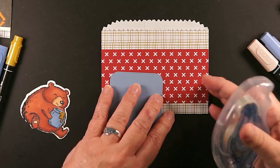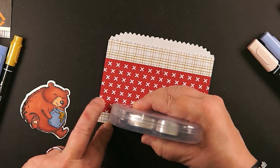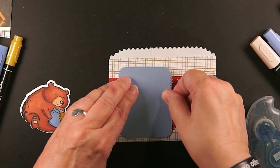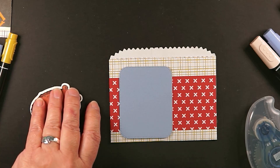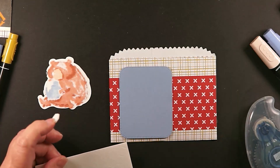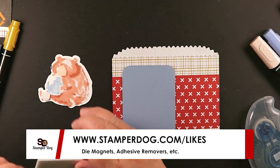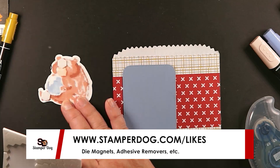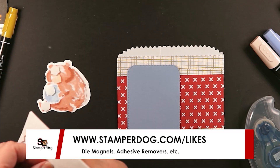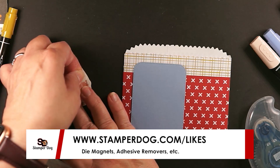To be sure I get this in the right spot, I'm going to put that there. I don't like having adhesive hanging out. If you do have hanging adhesive, we have some adhesive removers right over here — that's also where we have our magnets. I was so happy to find that stamp that had fallen over there underneath the computer table. Good thing I didn't mail off that stamp set to the IRS!